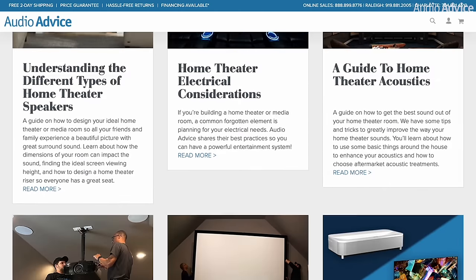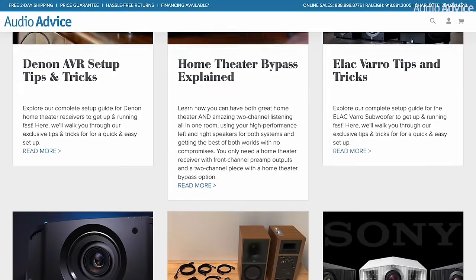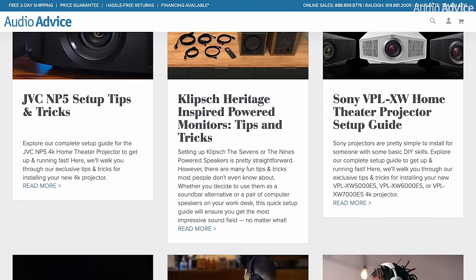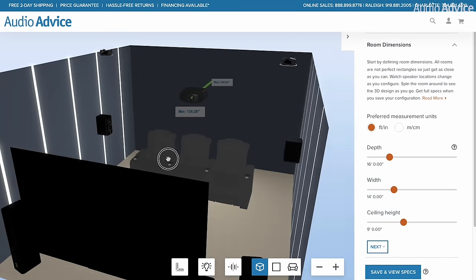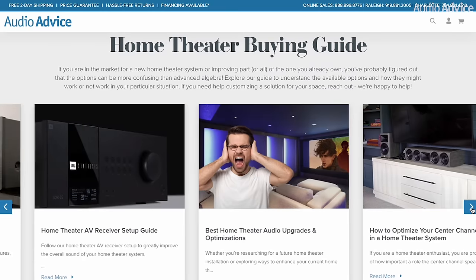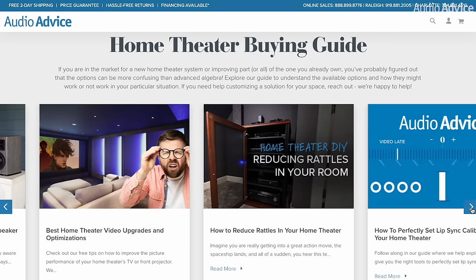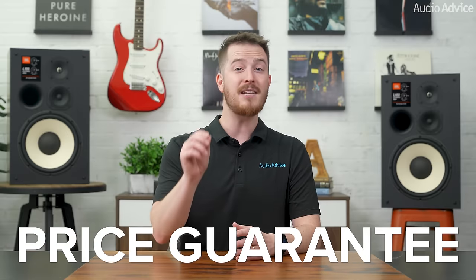AudioAdvice.com has a massive library of design guides, how-to videos, and educational articles about all things audio, video, and home theater, including a free home theater design tool to help you design your home theater or media room. It's truly a one-stop shop for all the education and products you'll need in your audio journey. We also offer free shipping, lifetime expert support, and a price guarantee.